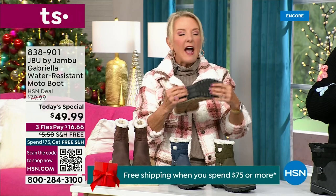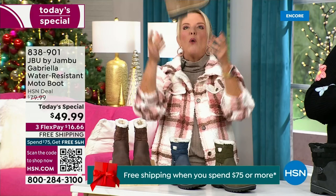They even have a name for it — it's the All-Terra footbed. Look at the flexibility. It is wildly lightweight.